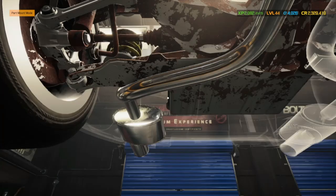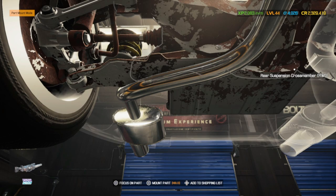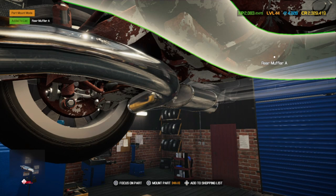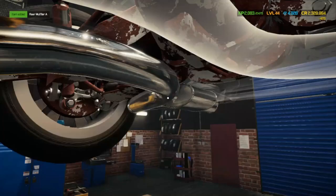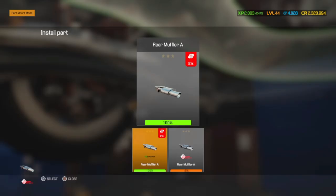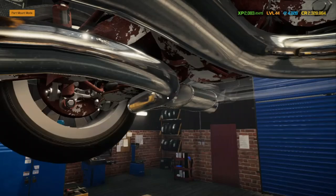Rear muffler — I was worried that maybe there was an A and a B, but we'll go ahead and put that in. And there you have it.